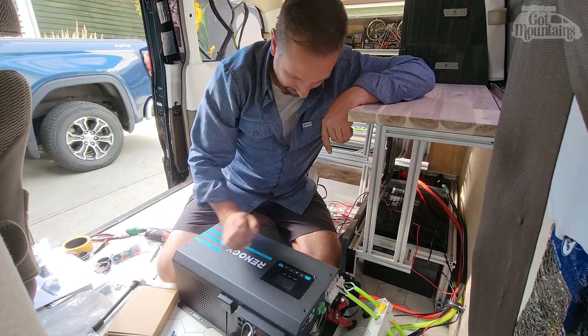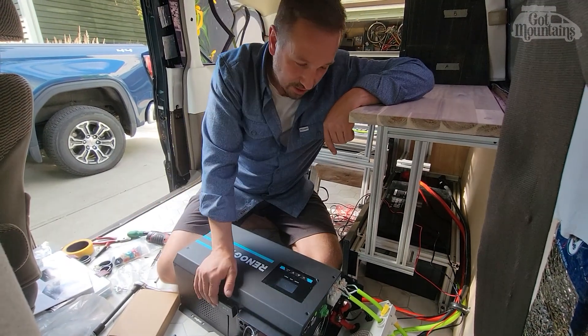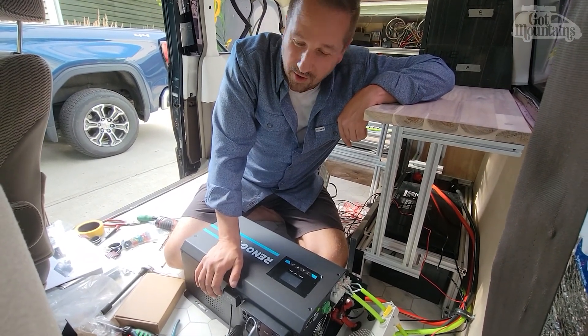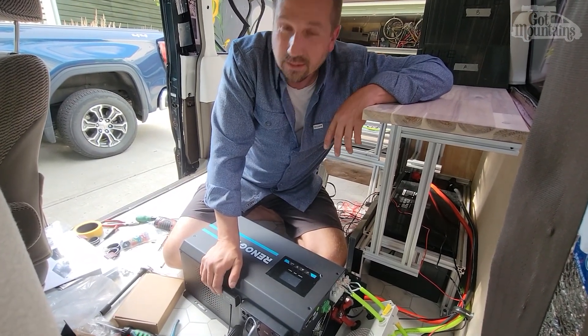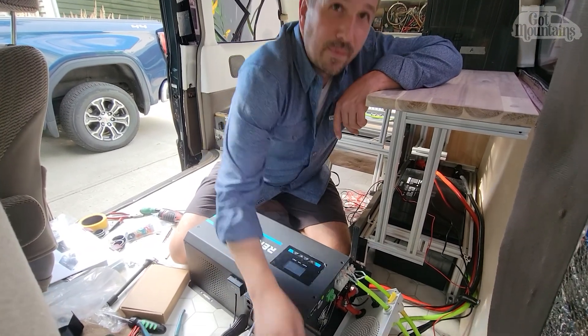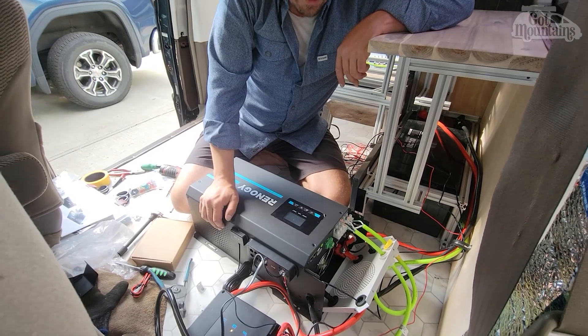Now it's just cable management, cord management, and trying to make everything look good. We still have to do the fridge - that's once this is done. Then I'll have all the individual stuff set up and I'll start running all of the individual runs and switches.